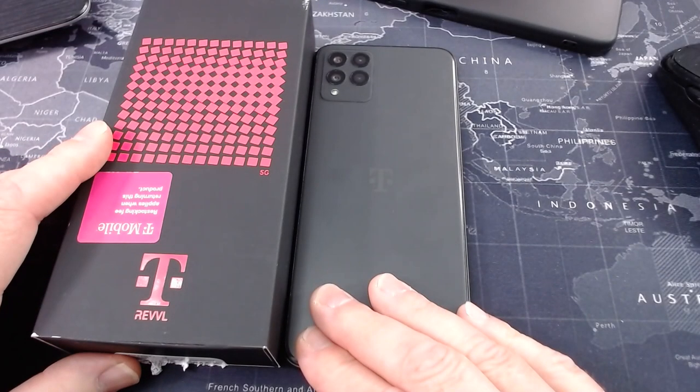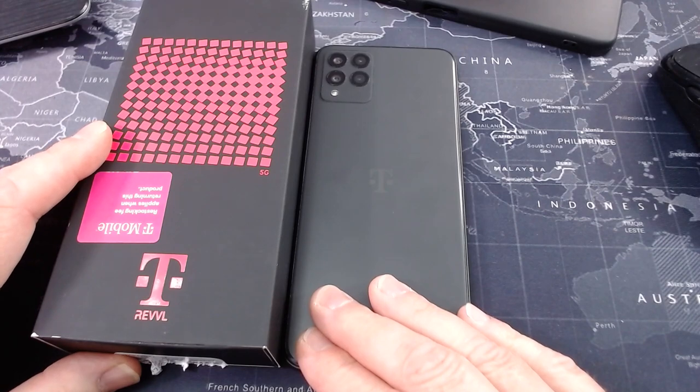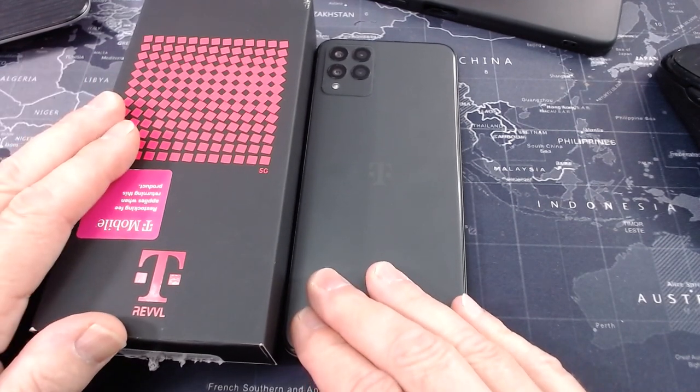Hey there, Mike Dixon. Welcome back to the channel. We have the full review of the T-Mobile Rebel 6 Pro live coming at you right now.